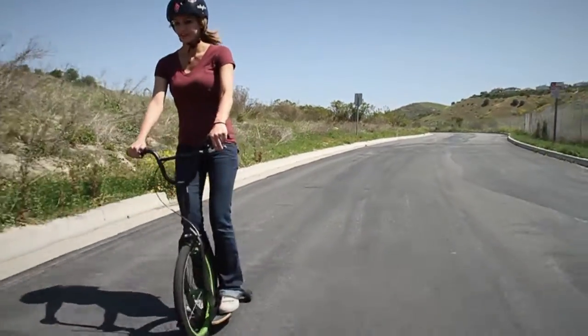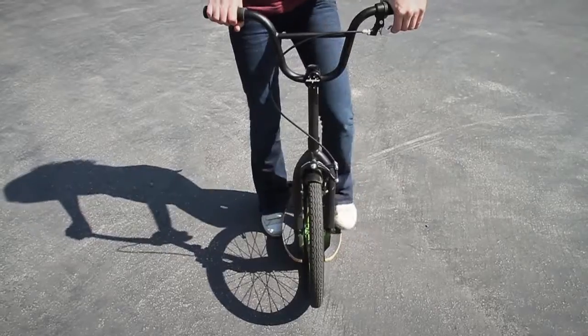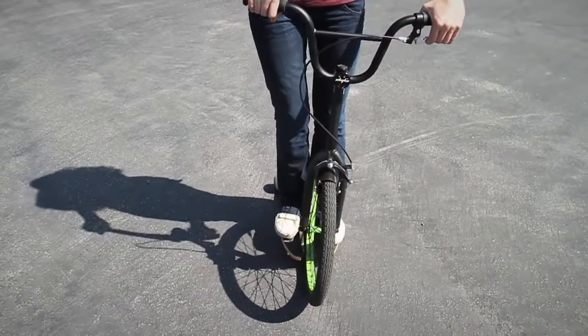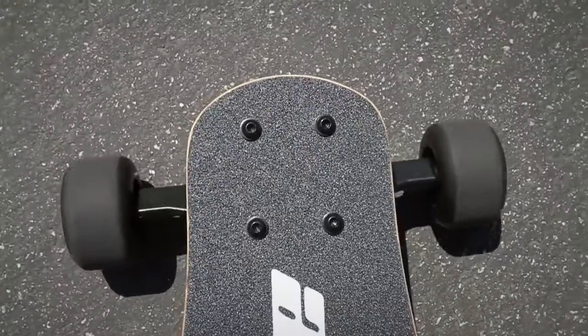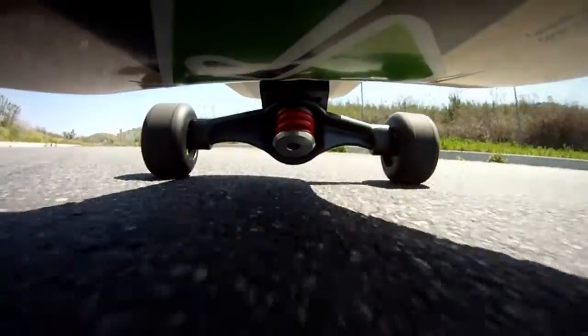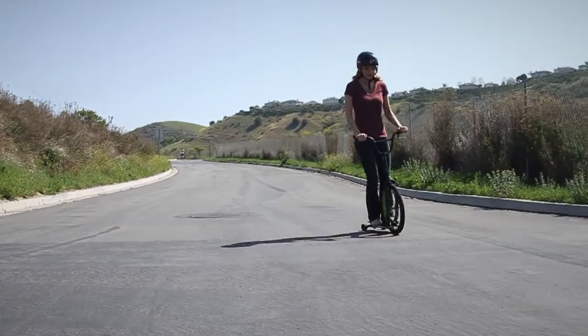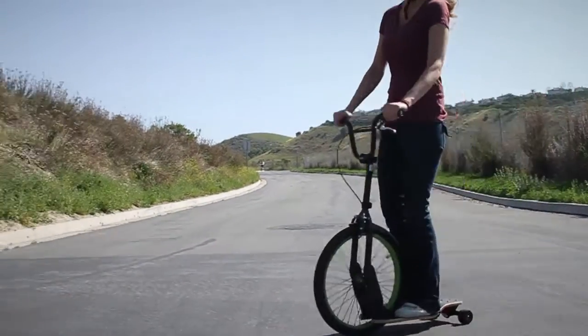Turning on a Spike is different than on a regular scooter or bike because a Spike is rear steering. To turn, you need to slightly lean in the direction of the turn. Spike's patented truck will make the back wheels do all the work. Practice on some flat ground first and have fun performing perfectly smooth turns.